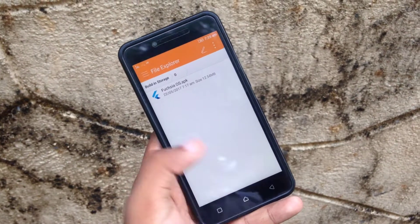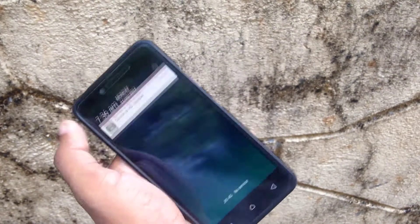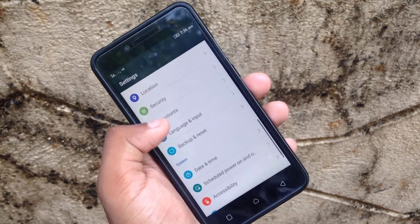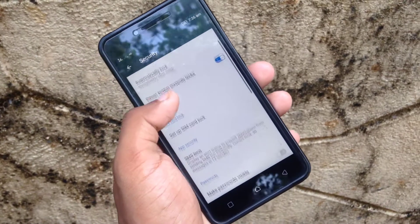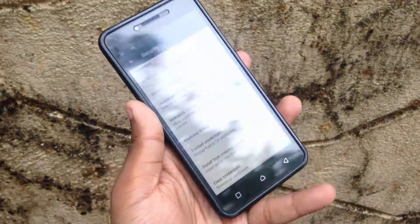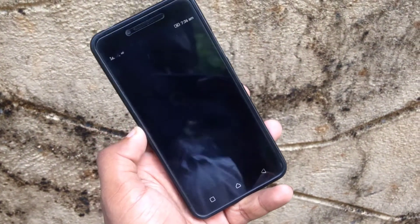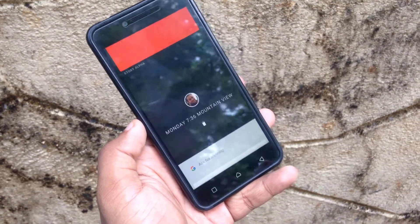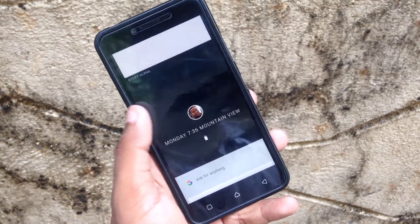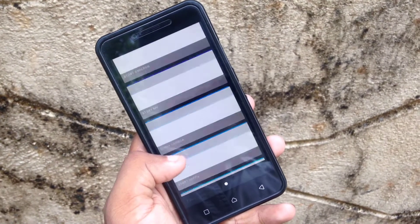You can install it after downloading it from the link in the description. Go to Settings if you haven't enabled unknown sources installation for installing this APK file. Make sure the unknown sources button is enabled before installing so that it installs properly. After installation you can open the application and you will see the card layout and everything of the UI.